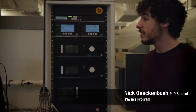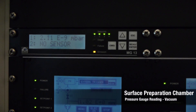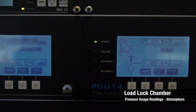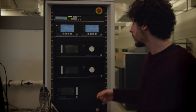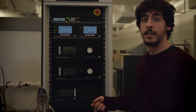Hi, I'm Nick Weichenbush. I'm a PhD student here at Binghamton, and this is our control unit for our vacuum chamber. Here we see the pressure for our preparation chamber, and this controls the pressure and everything. This control unit also shows the pressure in our load lock. What we're going to do now is start the rotary pump to pump it down to a rough vacuum, and then the turbo is going to kick on after.